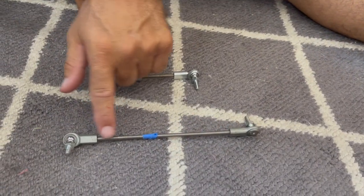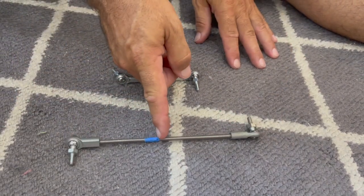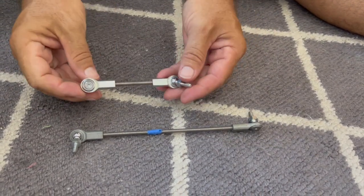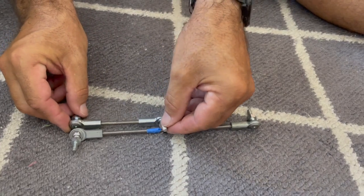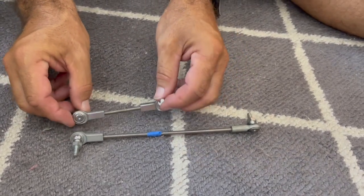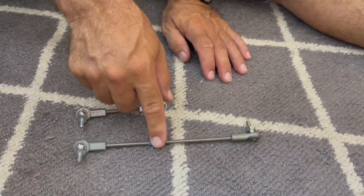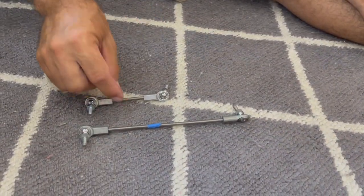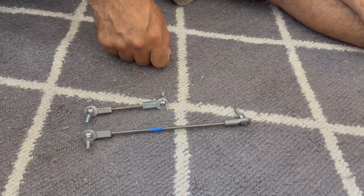Here's the rod I took off with the two heim joints on the end — this is where I was going to cut it to make a new one. But as I pulled out my parts bin, I had two other heim joints and a smaller shaft already. So this is the size of this assembly and I'm just going to use this one, so I can keep the original as a spare. The next step is installing this along with the sender and testing it.